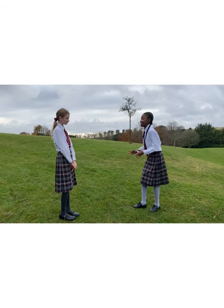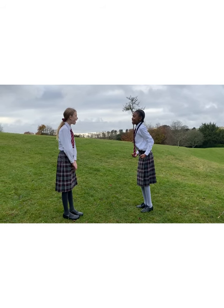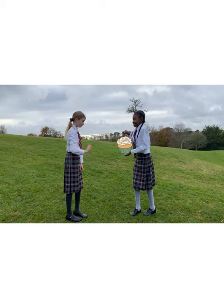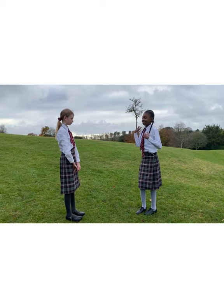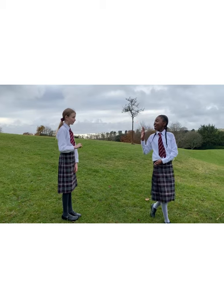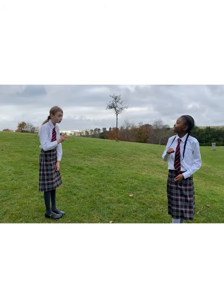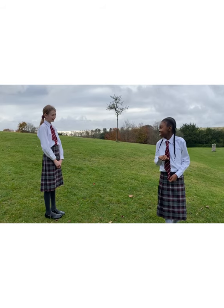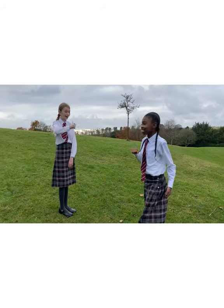One morning, she asked her mother if she could go and see her grandmother. Of course! Take these cakes with you and share them with your grandma. So she put her cloak on and said goodbye to her mother. Go straight to grandma's house and be careful in the forest, her mother said. I will, replied Red Riding Hood, and she headed into the forest.